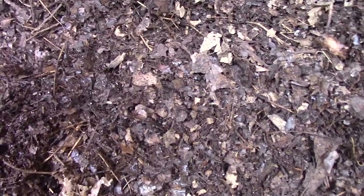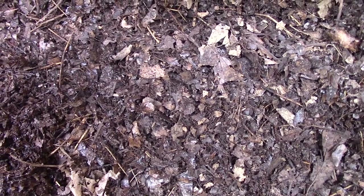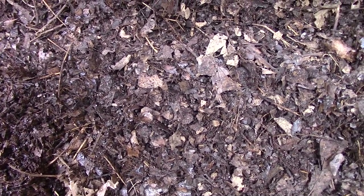I just thought I'd share that for anybody out there starting a new bin — maybe consider using shredded leaves instead of newspaper and see how it goes.